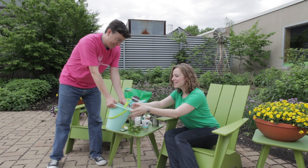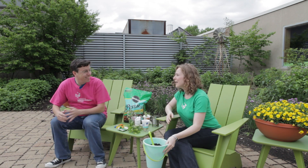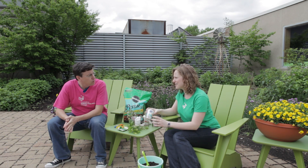Hey, Lauren, I brought some dirt for your garden. Hey, that's really helpful, thank you. But today I'm actually not using any dirt for my gardens. I'm making hydroponic systems.